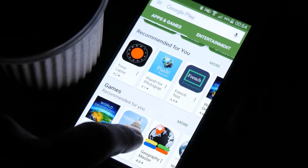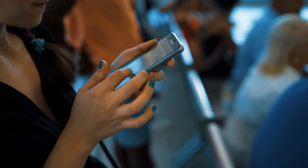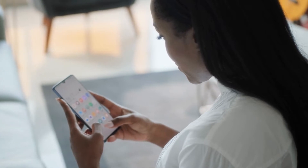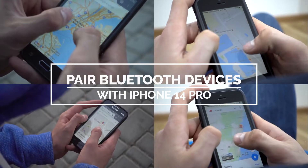Perhaps the easiest and the most convenient way of listening to your favorite tracks on your iPhone 14 Pro is through Bluetooth, especially now that new iPhone models don't have the headphone jack anymore. In this video, we will show you how to easily pair your Bluetooth devices with your iPhone 14 Pro.